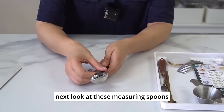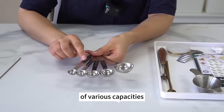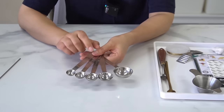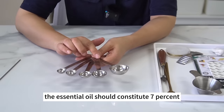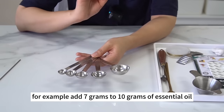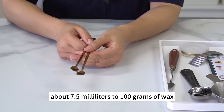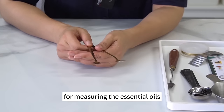Get a measuring spoon set — one set generally consists of spoons of various capacities such as 1.5ml, 2.5ml, 5ml, 7.5ml, and 15ml. Measuring spoons are primarily used to measure essential oil, as only a small amount is needed. The essential oil should constitute 7% to 10% of the wax — add 7g to 10g of essential oil to 100g of wax, about one spoonful (7.5ml) to 100g. We don't need electronic scales for this; the measuring spoon is more convenient.